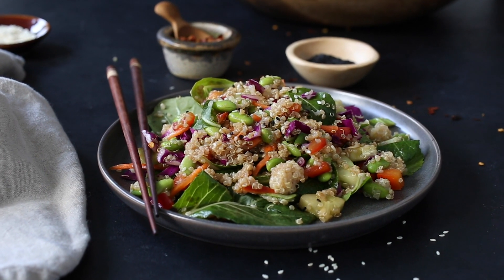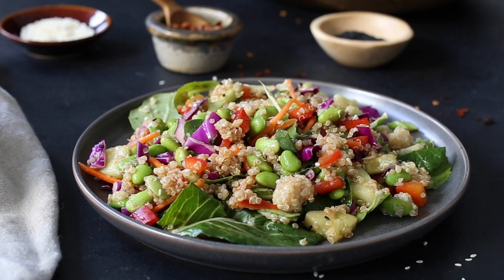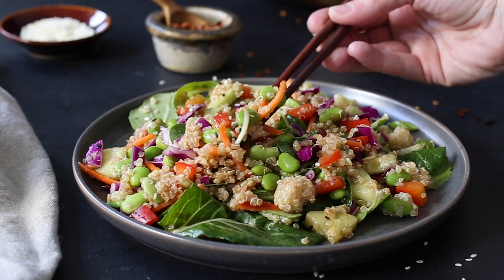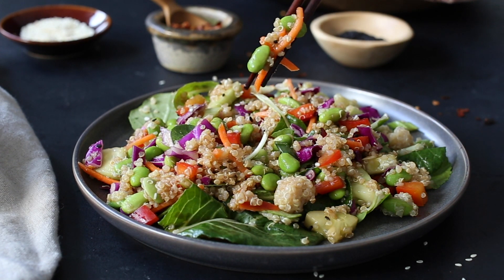This is one delicious salad and it's perfect for meal prep to eat during the week. It's filled with great ingredients such as red cabbage, red bell pepper, carrots, edamame, cucumber — and I use bok choy for the lettuce, but you can use whatever you prefer.